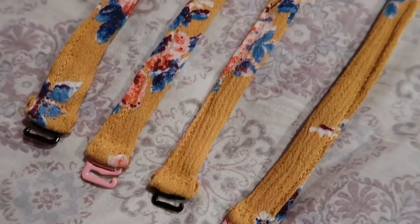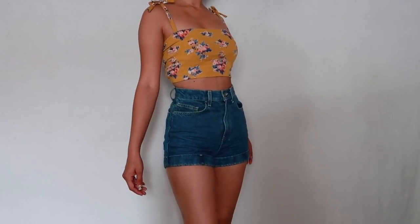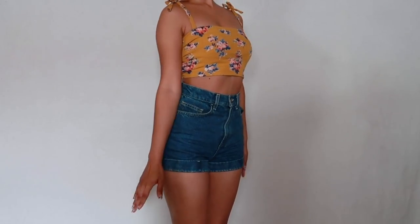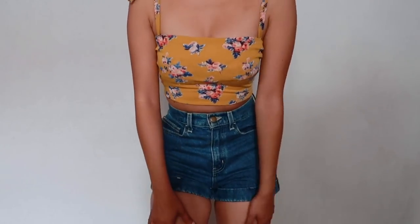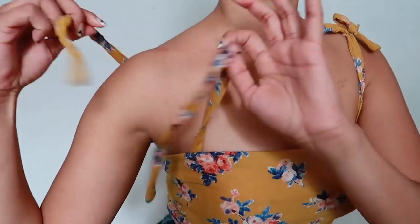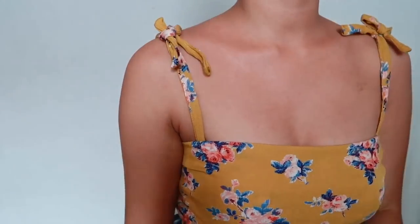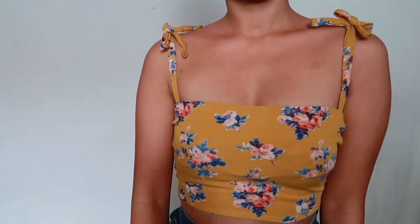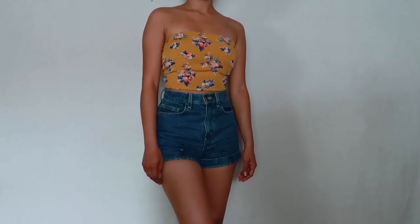Now we are done with all of our pieces — and this is the final product. You can mix and match and create a million looks with these pieces. This is the first look with our tube top and straps. With the straps, all you do is hook it on, then tie it however you like at the top, and it makes your shirt so much more girly. It gives that tube top a little something extra. But if the straps aren't for you, you can always remove them by unhooking from your bra and now you've got a strapless crop top.